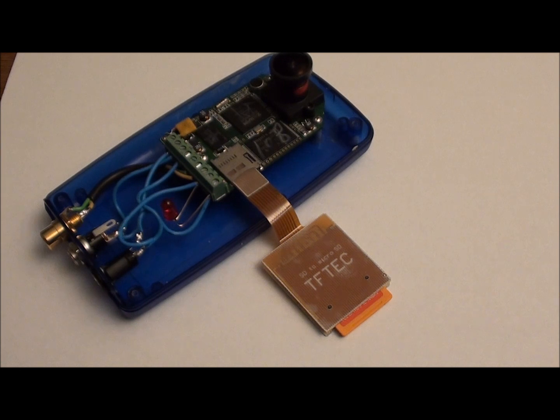For more information you can look at appliedlogiceng.com, or to order the micro SD to SD card adapter, you can also use that same web address. Thank you.